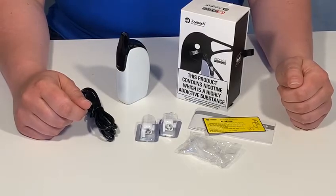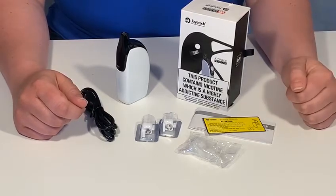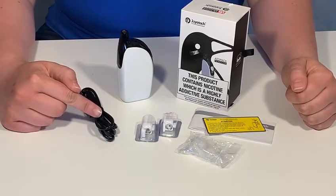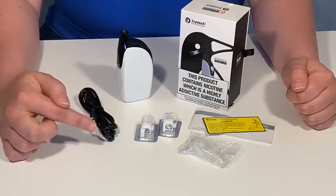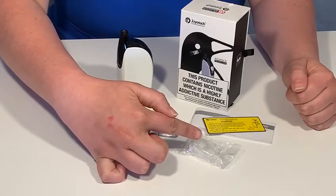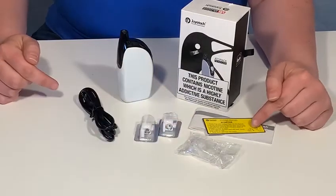Welcome to the Puff and Hurt tutorial for the Joyetech Atopak Penguin Kit. In your kit, you will receive your Penguin Kit, a USB charging cable, two spare coils, a silicone mouthpiece cover and a silicone lace cover for your coil, and also your instruction manual.